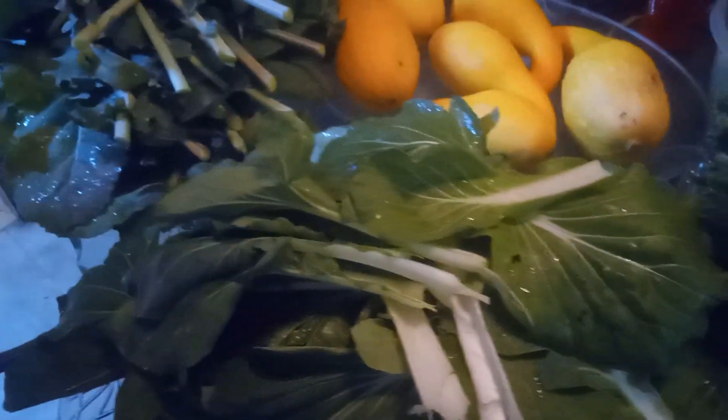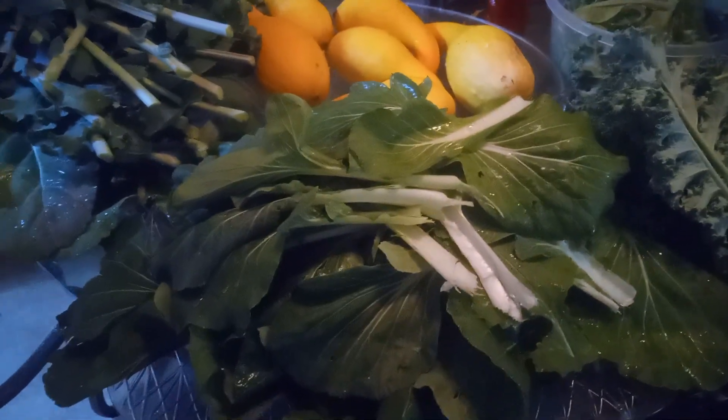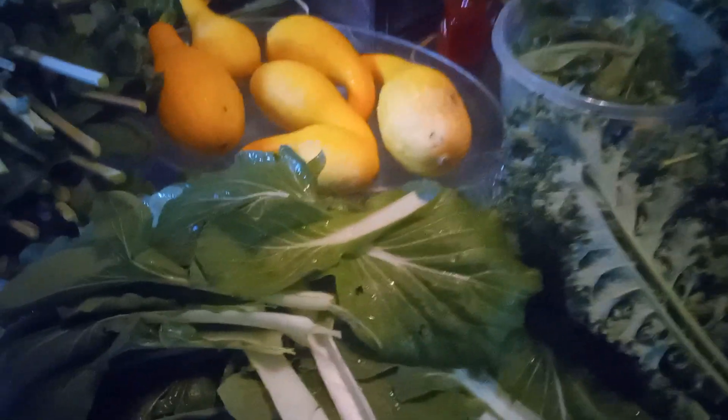Around the table here, I have some bok choy, and the bok choy is just absolutely beautiful. This is considered like a Chinese cabbage, but I love to use it in stir fries and other dishes.